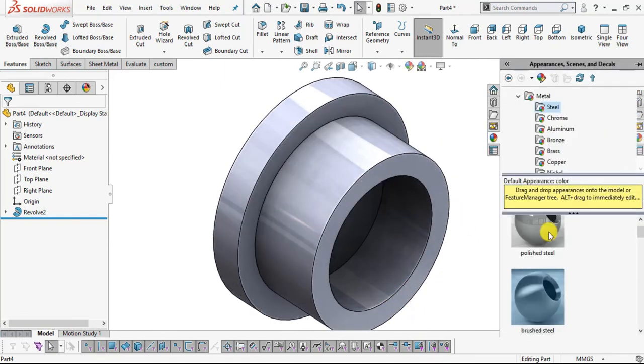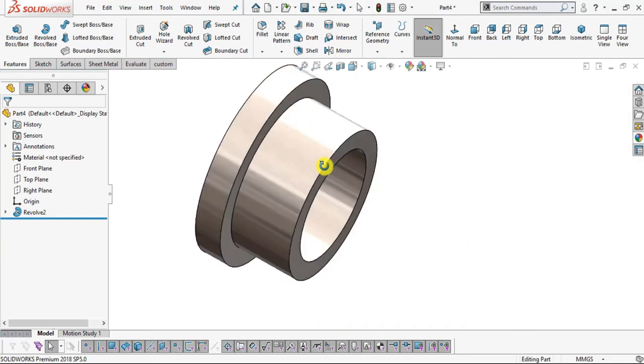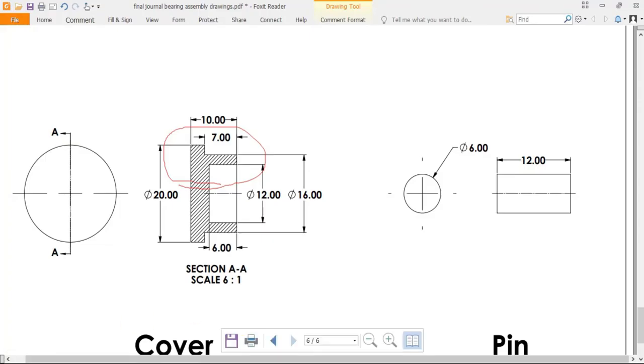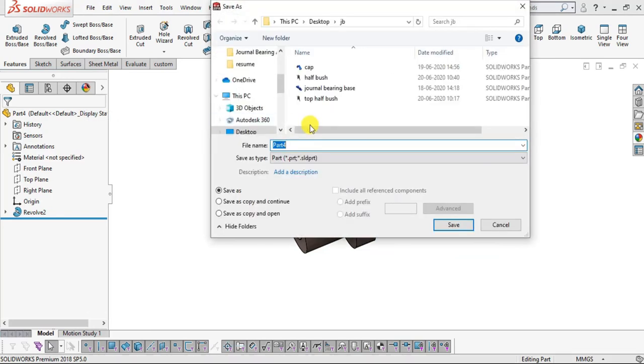We have created our part number 5 — Cover. Add brushed steel appearance. Go to File, Save, name it Cover, and save.